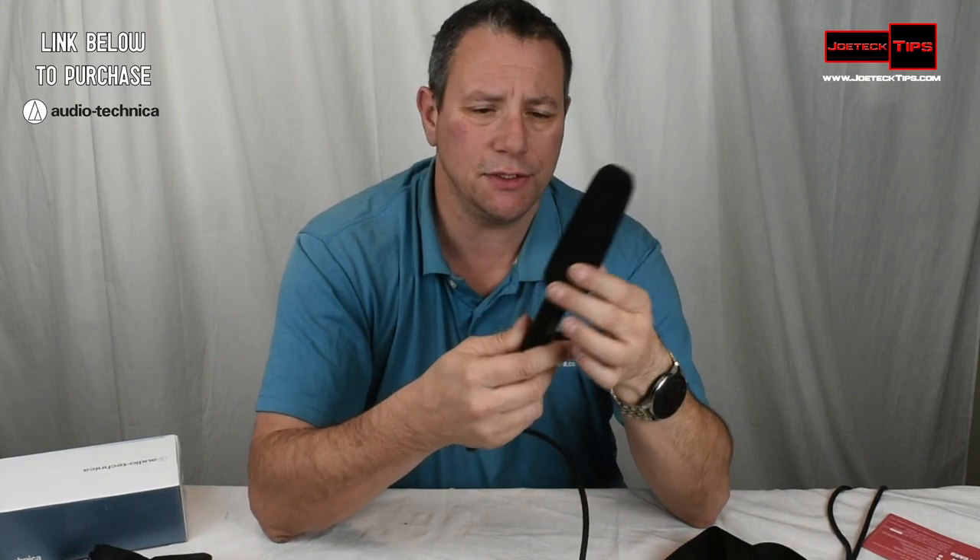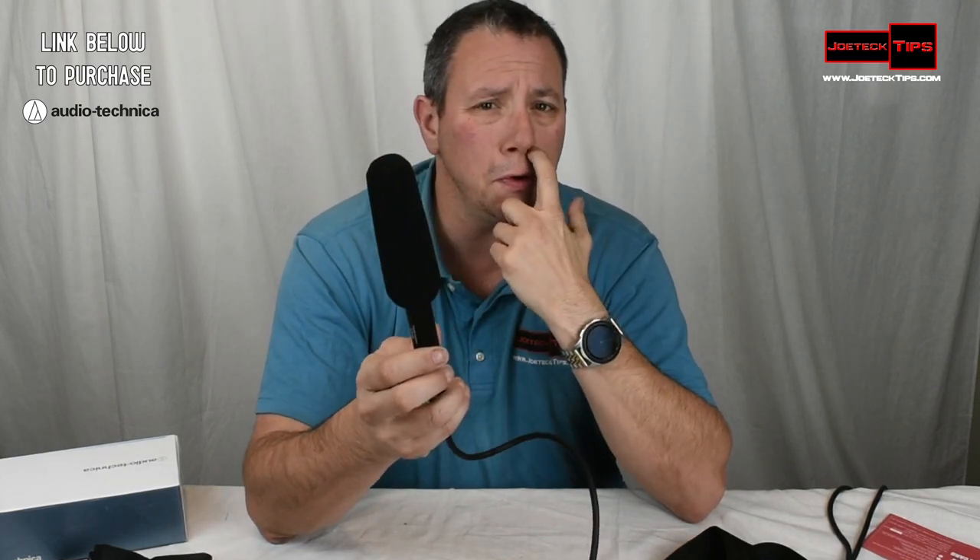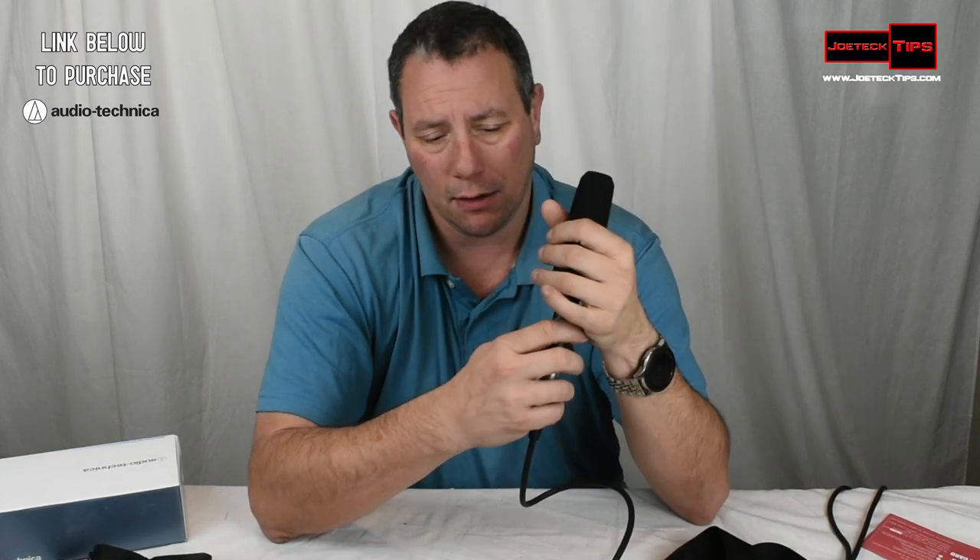Let's do another take. I'm going to blow into this. I really think that this foam windscreen doesn't do much, especially in the wind — we're still going to hear it. I think it's more for certain sounds that you don't hear otherwise. But honestly, I think these foam screens don't do anything at all. But that's just me.